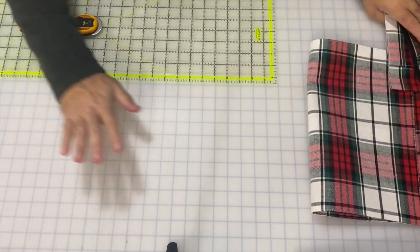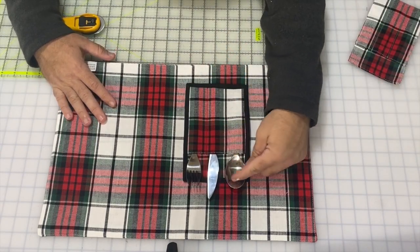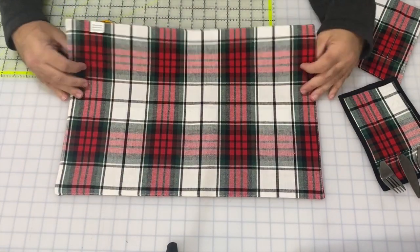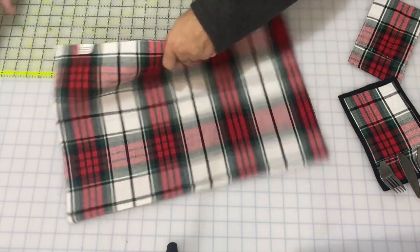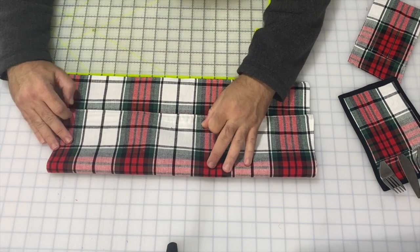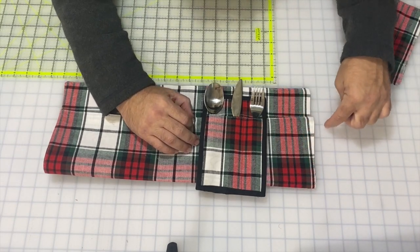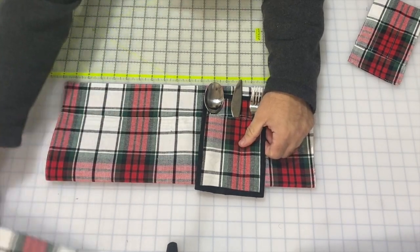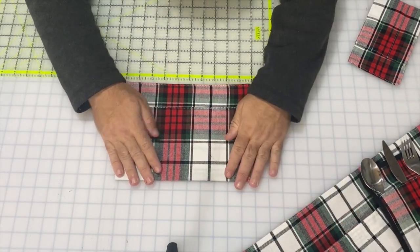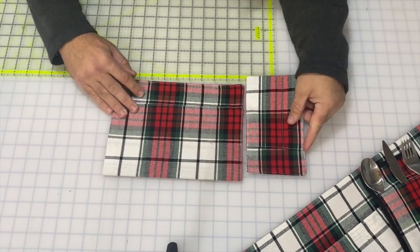I'm going to take one of these placemats. We want to basically turn up the edge to create the part where our silverware is going to go in. I didn't fold it directly in half — I've only folded up a portion. I folded it to where I made the finished piece about eight inches tall. I've already got one that I started — I just went over to the iron and ironed it in, or you could hand press it into place. I took my measurement and did it in fourths, so each of these is about four and a half inches.